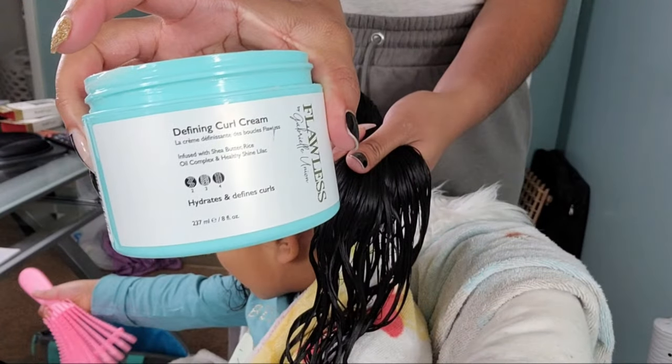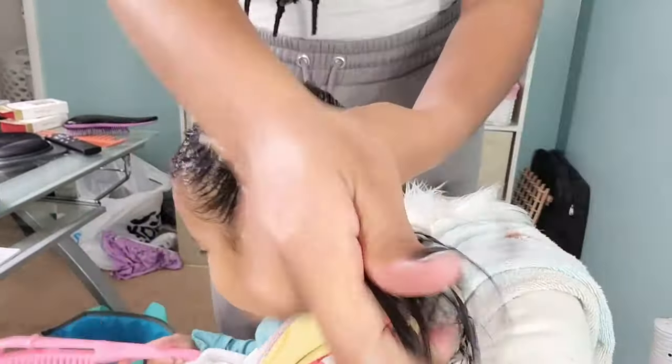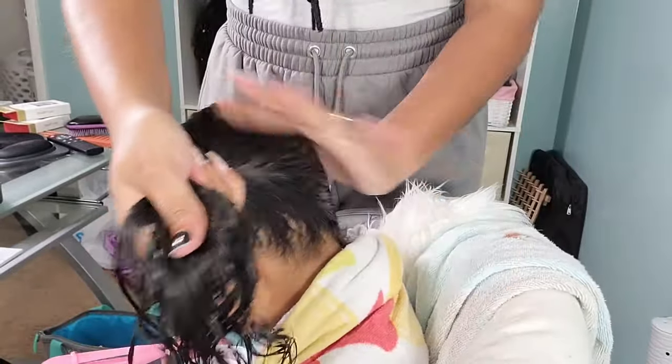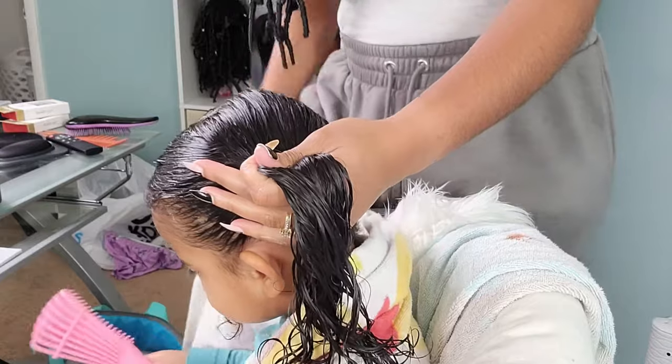I tend to use elastic bands rather than rubber bands. I'll leave all of the products we're using in this video down in the description bar for you guys, in case you're looking to purchase some products for your beautiful toddler with fine hair.